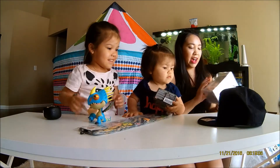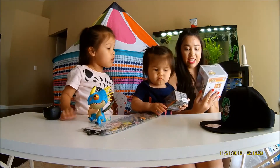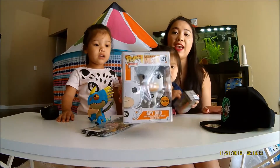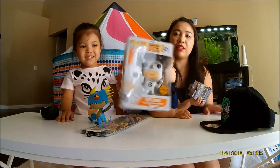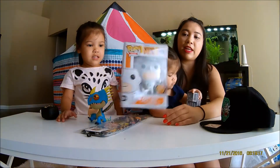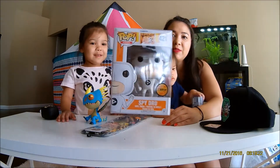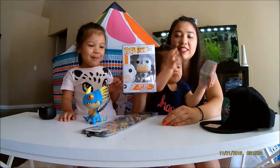Then we got another Pop that's a chase — a SpyGru Chase Pop. It's in a protector, I don't know how to take it out so I'm just going to leave it. It's SpyGru from Despicable Me 3, it's like a pen's out.